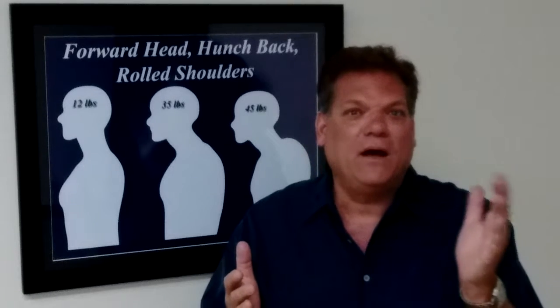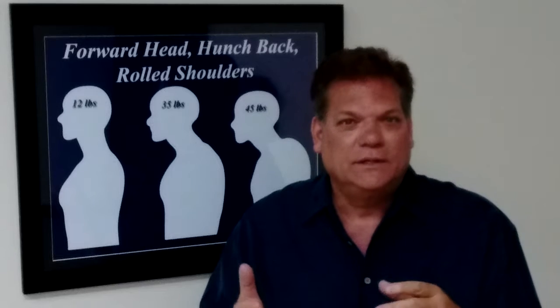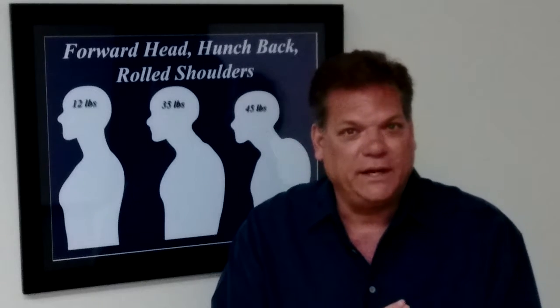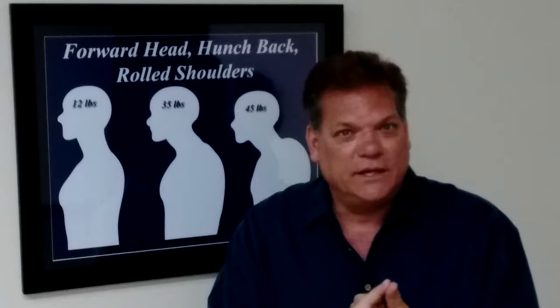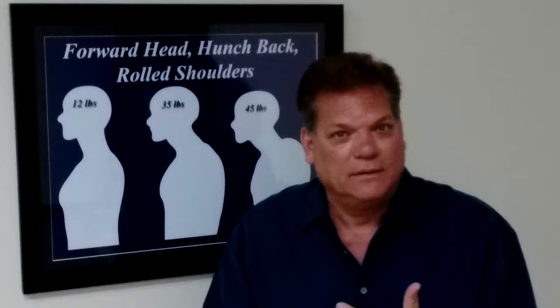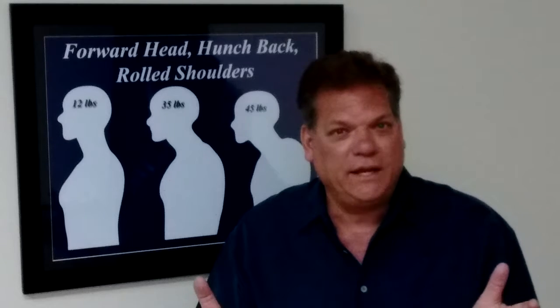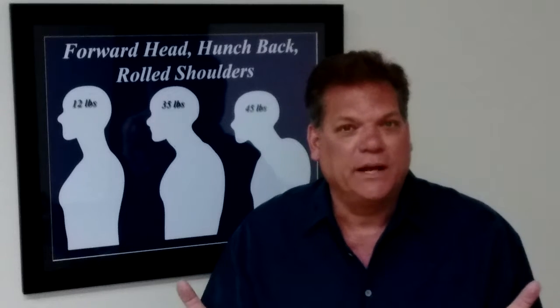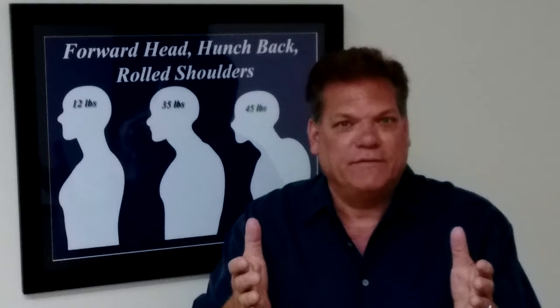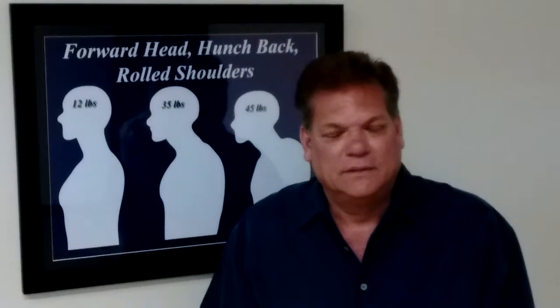And if you buy all five programs, you get the Fitworks exercise bag for free, the yellow exercise band, and the black exercise strap. All three of those are free if you buy all five programs at the same time. You might as well, because if it's not you that's got all five of those issues, somebody in your family does. So that's what I'd recommend — get all those things.